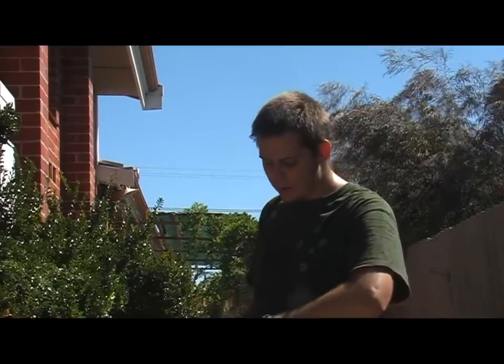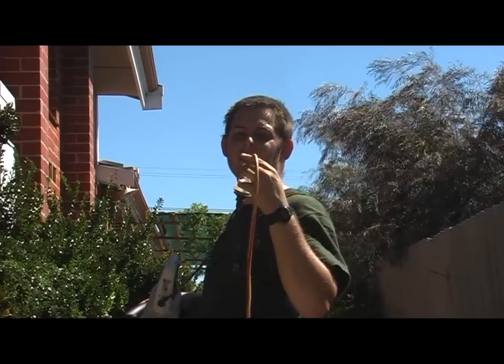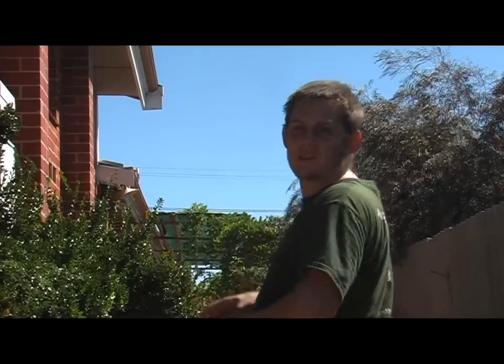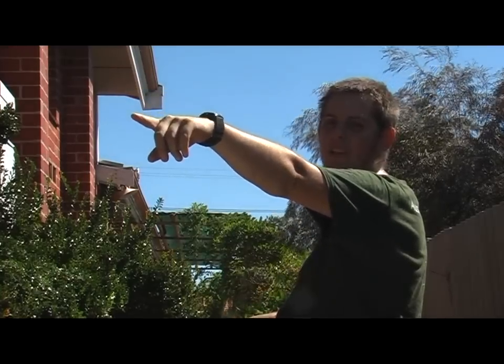One little safety tip as I go along. Obviously with a live power cord like this, you want to make sure that the power is always in the opposite direction to what you're trimming. So because I'm trimming in that direction, I've made sure that my power is plugged in over in that direction.